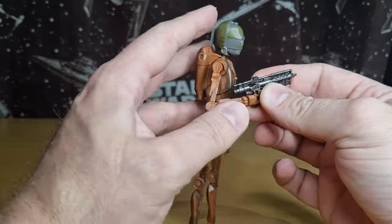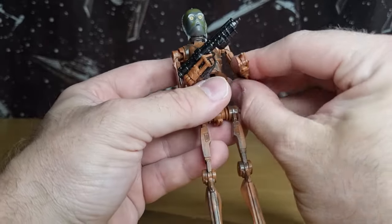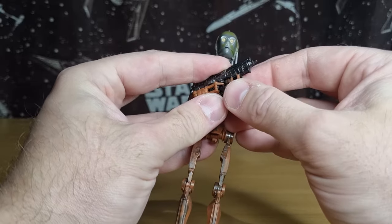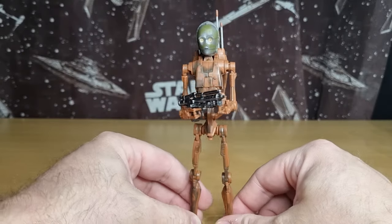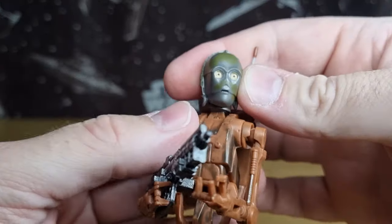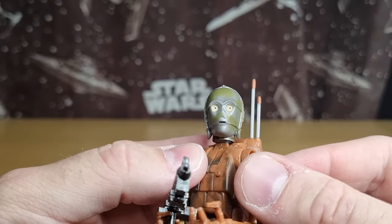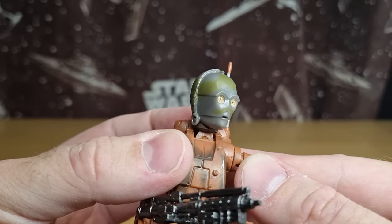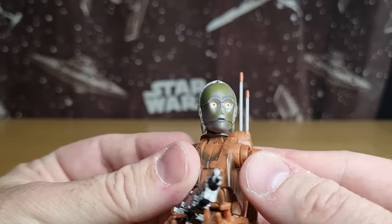"Die, Jedi dogs!" — I just love that so much, I laughed so much as a kid watching that. C-3PO was just caught in the absolute crap storm of battle, barely had any idea what was going on, just going through mixed programming, not sure what was happening. It still makes me giggle to this day. As for the head, it's a gray mold with photo-real style eyes and just a little bit of green to show the dirt — not super weathered on the head.